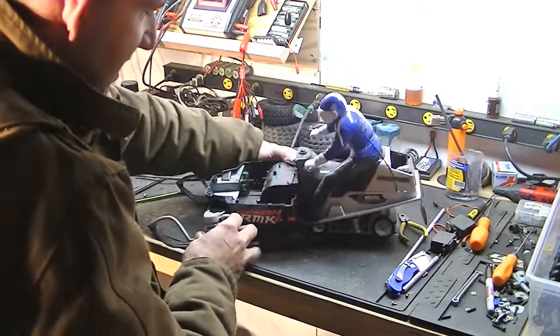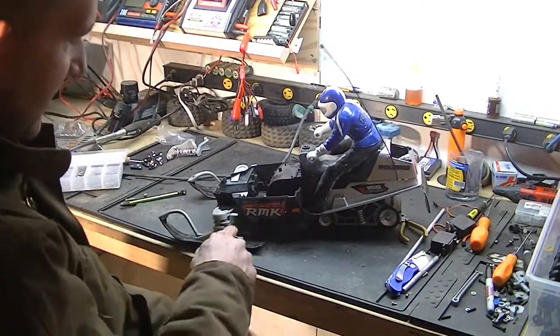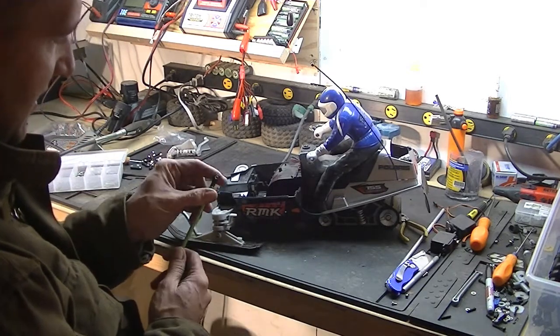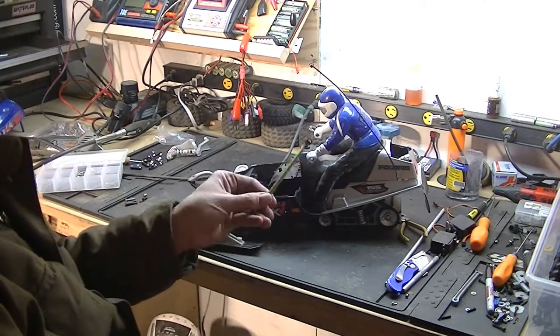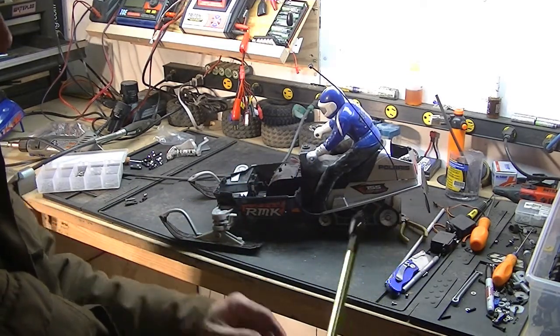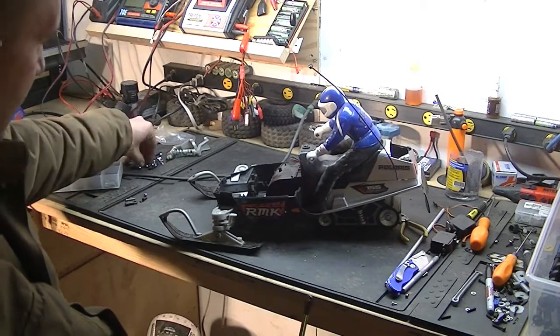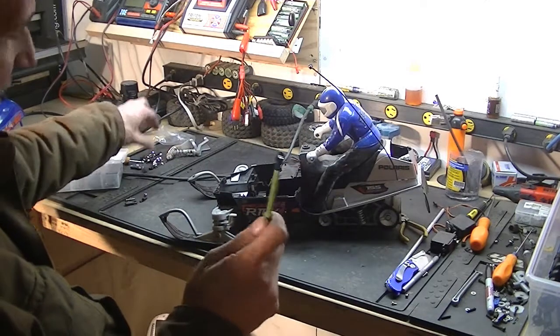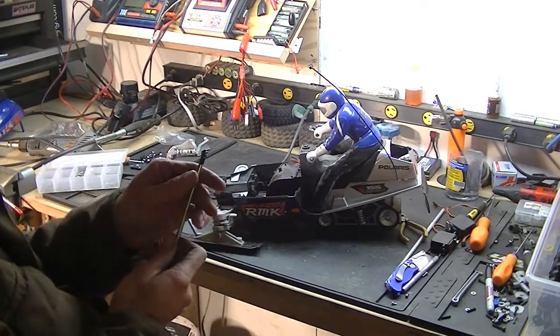I figured what I would do today, this evening, is try to get these trailing arms figured out. I've got an idea on either using the Traxxas ball ends or the Dubrow ones — it's actually a standard, not a metric. But I'm going to try something with these Traxxas ones first.